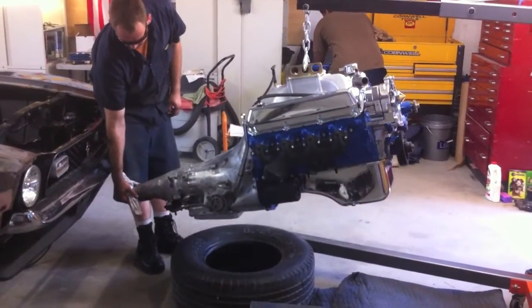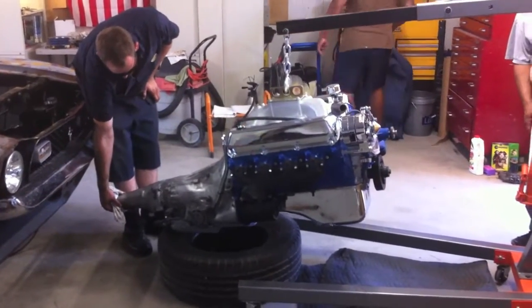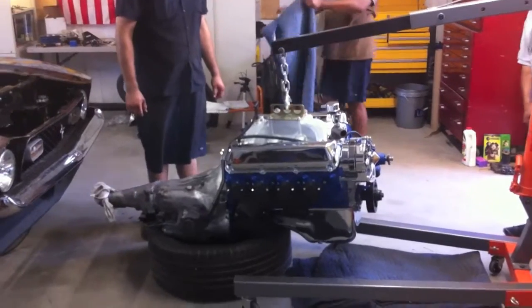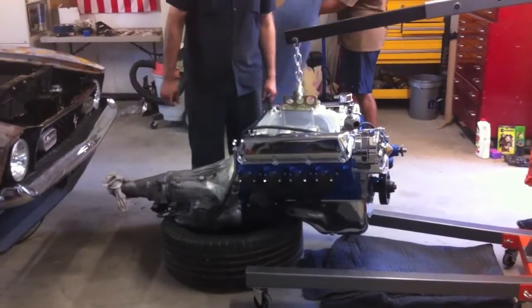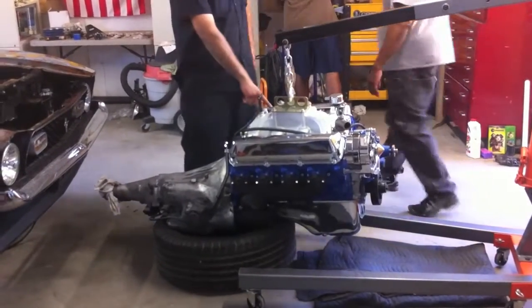We can't put it in and then go, 'I wish we did that,' after seeing leaks. Plus the person who's gonna buy this car can be secure knowing he's got a rebuilt motor and a rebuilt C6 all bolted up, ready to rock and roll.